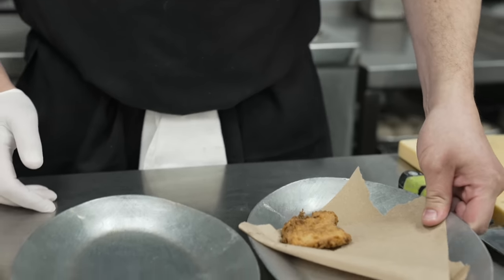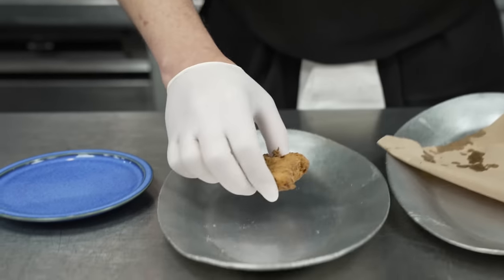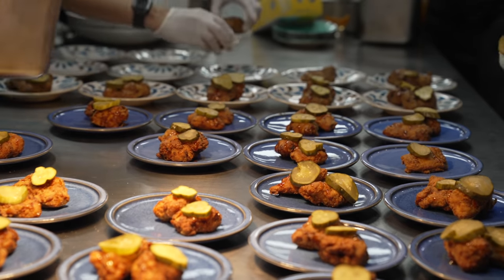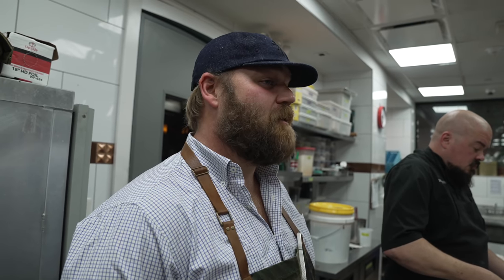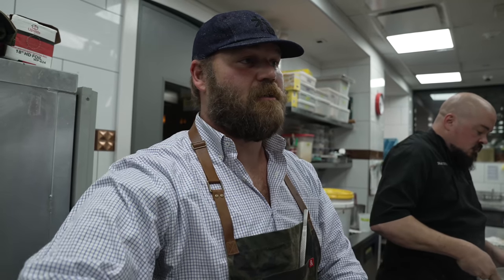Hey everybody, Isaac Tubes here with Maker's Mark and Spiceology. We got my mama's buttermilk fried chicken made wonderfully with the Maker's Mark spice blend. We got a little hot honey Tabasco — we're going to drizzle right over that. Super simple, super easy. We got a double dill pickle to garnish. And this is fried chicken at its best. Sweet and sour shrimp meatballs with a shrimp head congee — ladle, meatballs, garnish, out the door.